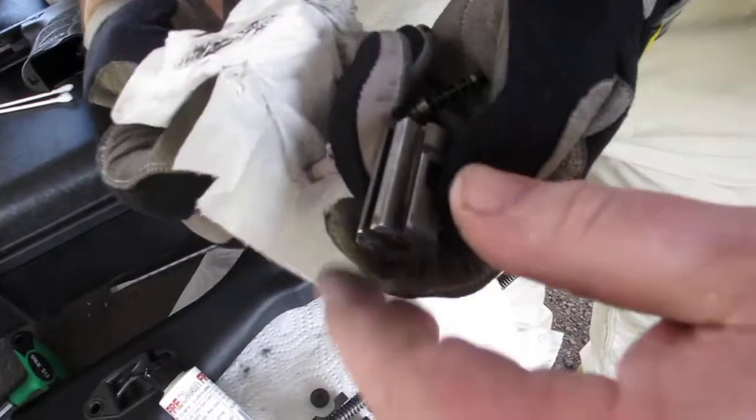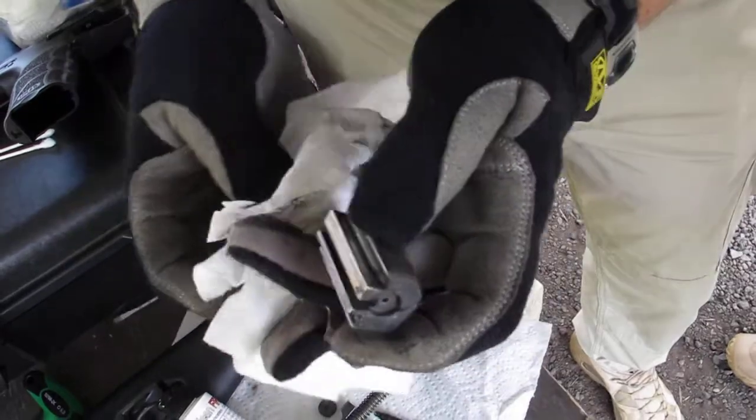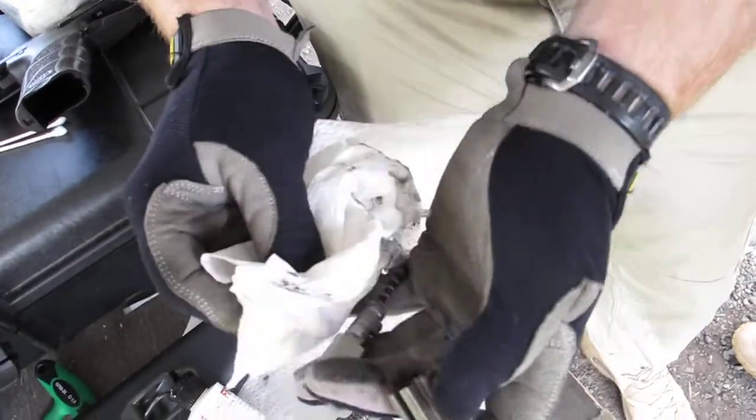See that little channel? You have to make sure this channel is clear because that's where the ejector pivots upwards. So if this fills up with grime, it could block the ejector — which is a bad thing.